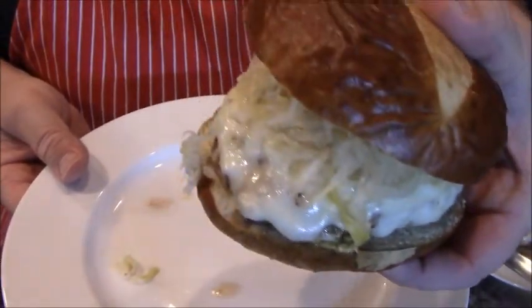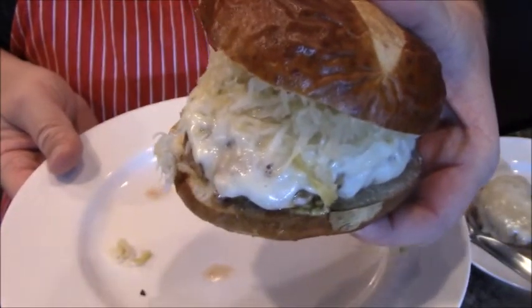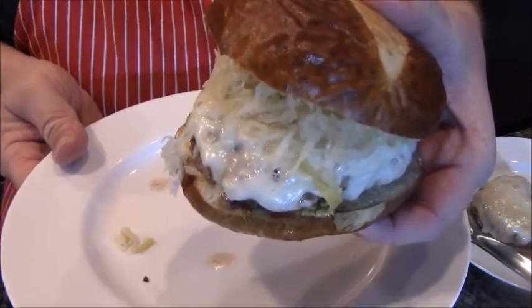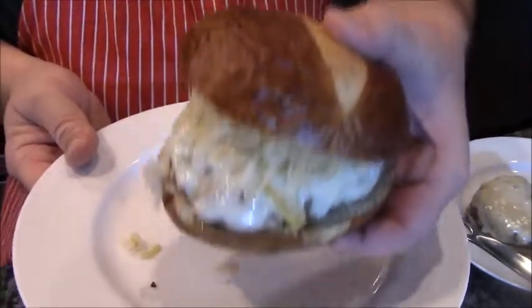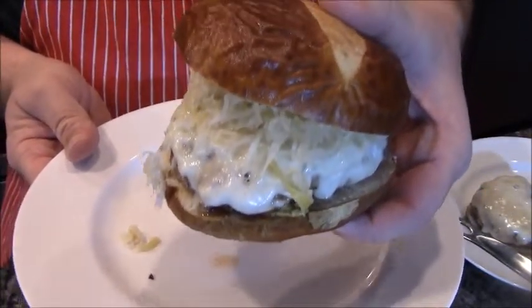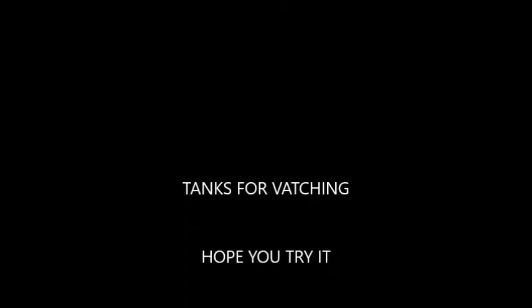Yum freaking city. I hope you try this — it's awesome. Please subscribe to my channel. German burger — burger number three of Burger Week, Jimmy Dick's International Week.